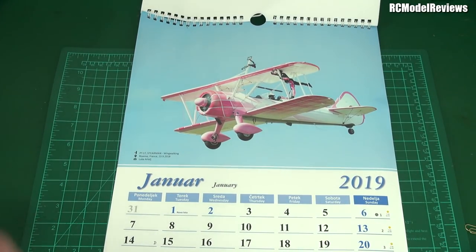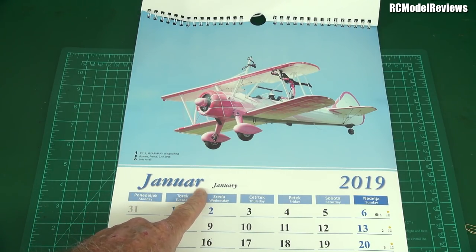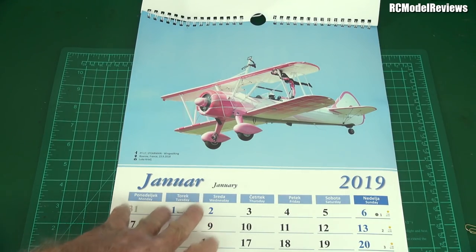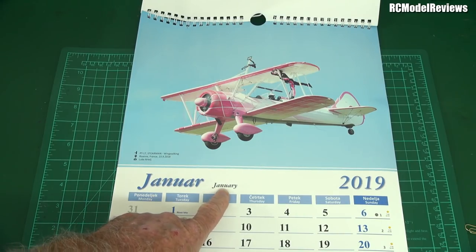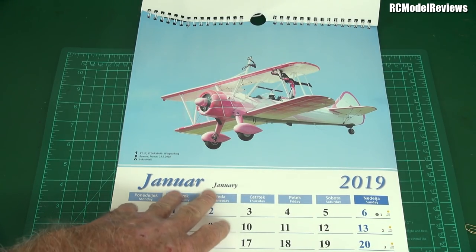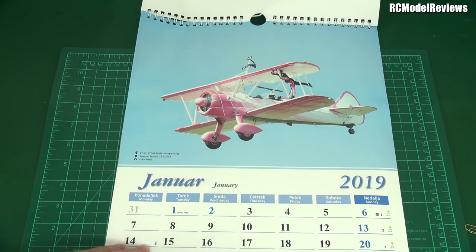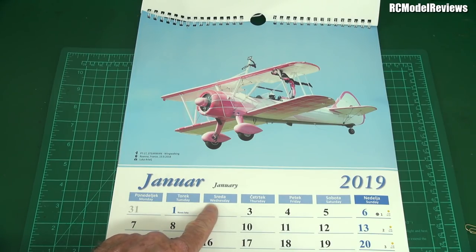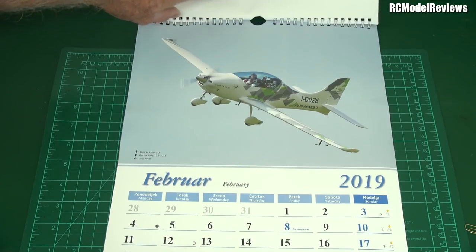Look at that — beautiful! That is gorgeous. That is the PT-17 Stearman wing walking, Rouen, France. Photo by Luca, and this is January. In Slovenia they apparently can't afford the letter Y so they leave that off — saves a bit of money. Oh look, they do have it but much smaller. This time it's got the English too — brilliant! You can have a language lesson as well. Did you know that 'Sreda' is Wednesday? How about that!